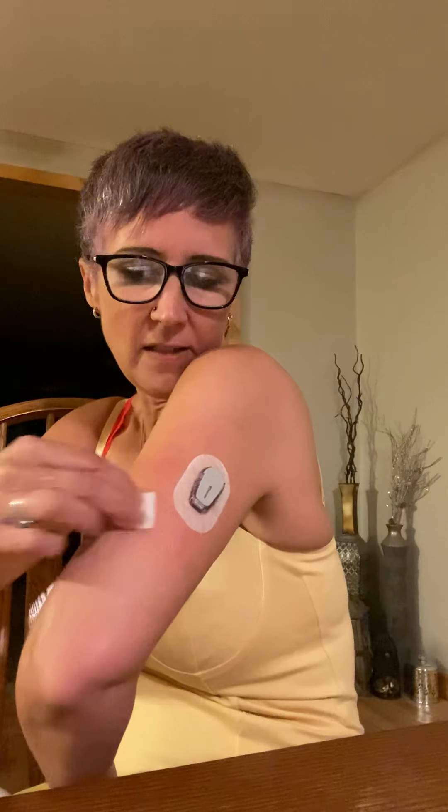Let's see — today is the 16th I believe, or 17th, so I think Monday is when I'm supposed to change my Dexcom again. So I just need this patch to last until Monday, and today is Friday, so I'm sure it will do that just fine.